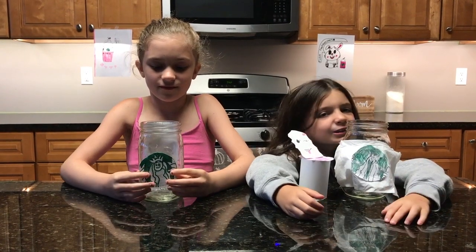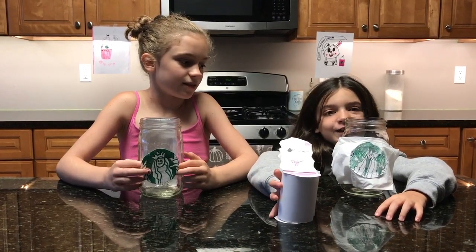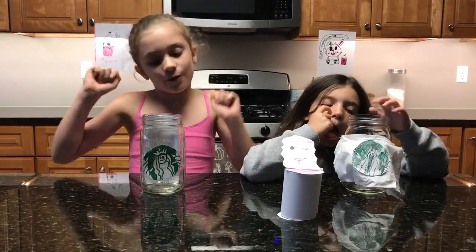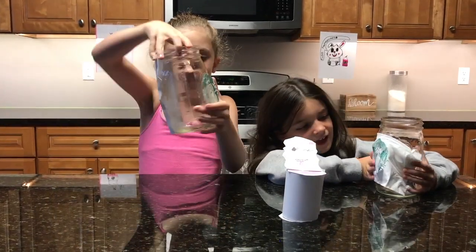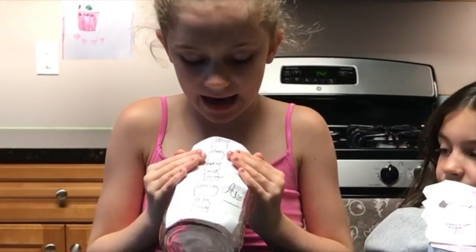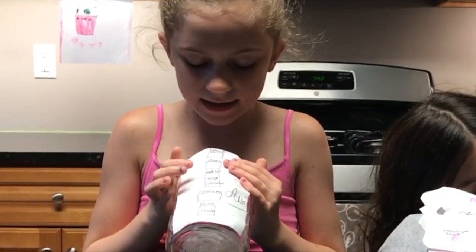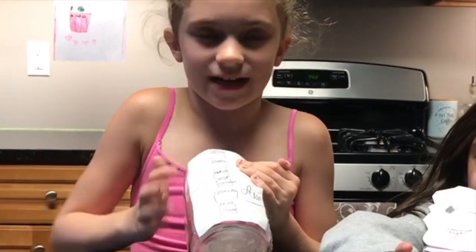We are going to be making these Frappuccinos in a better, healthier way. We each made our little cups — they have the Starbucks logo, and these are big mason jars. Mine has the back of it where it says decaf shot, syrup, milk, custom, and drink.